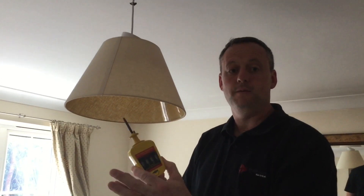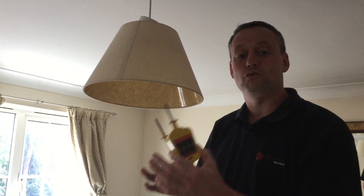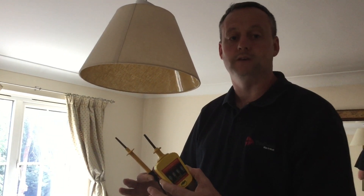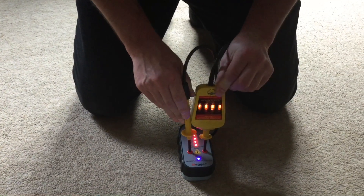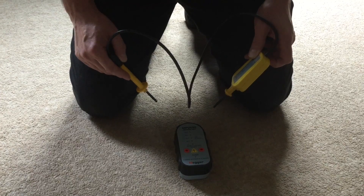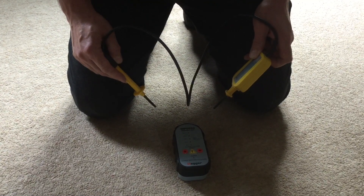That's not enough to prove the circuit is isolated — these test probes could have failed during the test itself, therefore we need to re-check them in our proving unit before we can 100% confirm that our circuit is isolated. The final stage is to re-check our test equipment, and yes it's working correctly. Therefore we're happy to change the light fitting for the one required by the customer, and our circuit is isolated and secured at the distribution board.